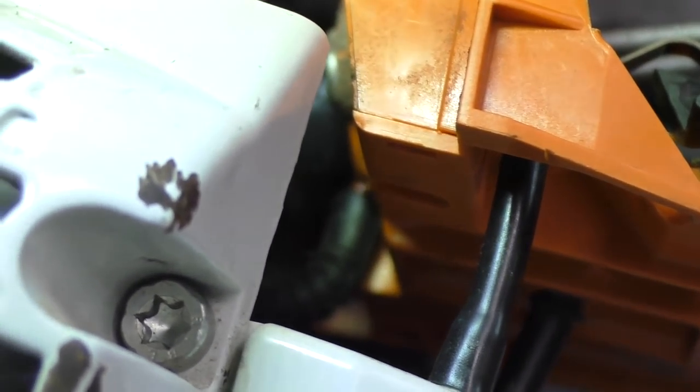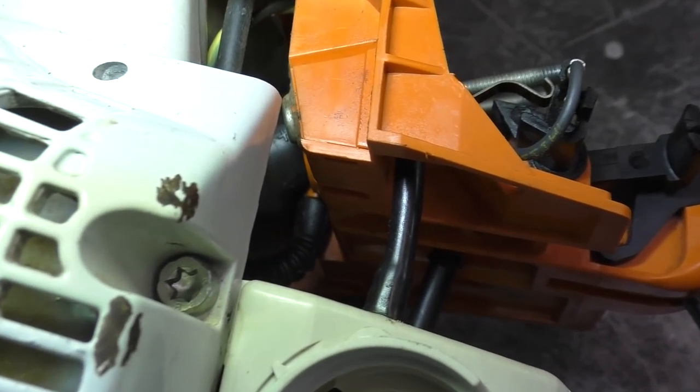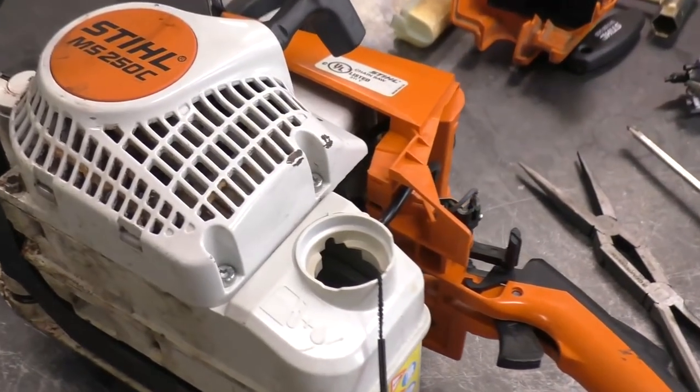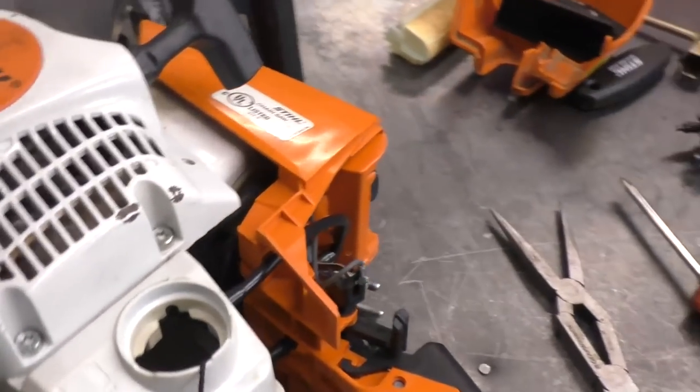You can see the line straight down — it's extremely hard to film this and get the light in there, so I really hope you guys can see that. The hose did go on nice and tight. I'm going to put everything back together, start up the chainsaw, and do a few test cuts to show you that it actually runs now.